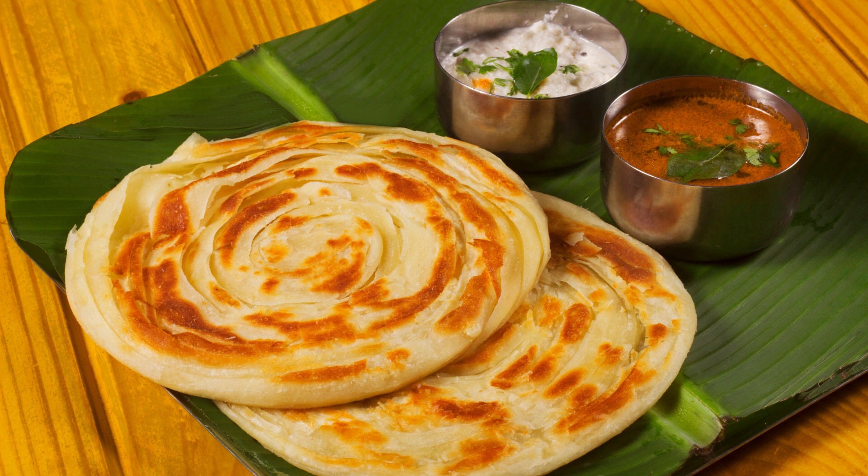Ingredients: 2 cups whole wheat flour (aata), water for kneading, salt to taste, ghee (clarified butter) or oil for layering and cooking. Optional: chopped fresh coriander leaves.